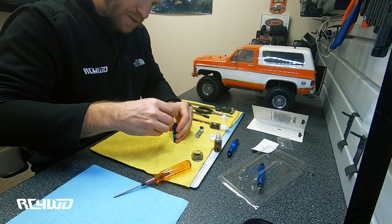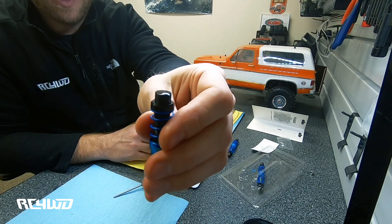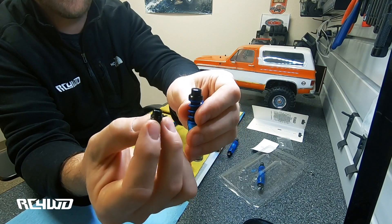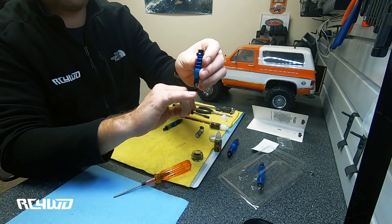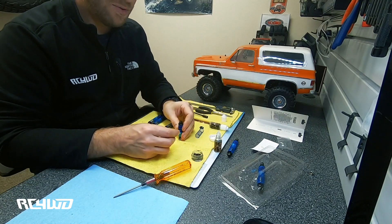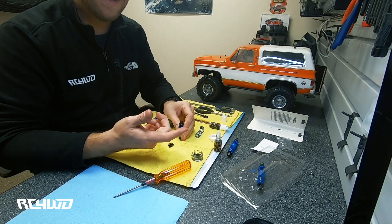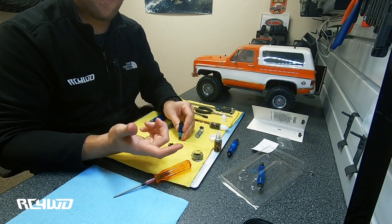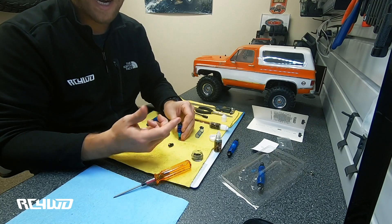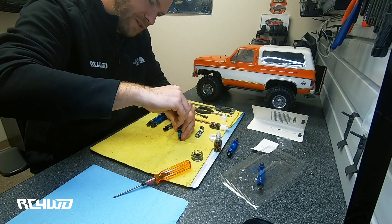Now we're ready to put the cap on. The oil is filled all the way to the brim, and when I put the cap on it's going to force some of that oil out. You want to make sure that you have the shock completely compressed — otherwise you're going to get into what we call hydro lock. There won't be enough room for the shaft to compress inside the shock because the combined volume of the oil and the shaft is larger than the entire volume of the shock, so it just won't go together. So we're going to push this in — you're going to spill some oil.